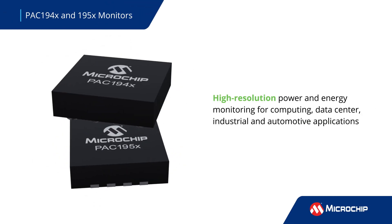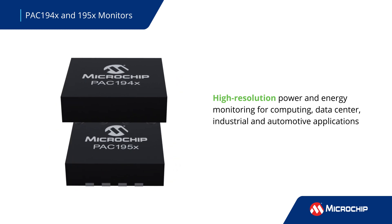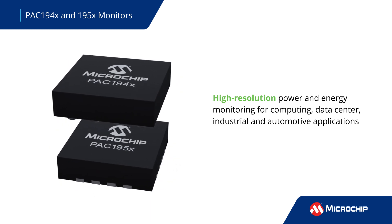Microchip's PAC-194X and 5X provide high-resolution power and energy monitoring for computing, data center, industrial, and automotive applications.